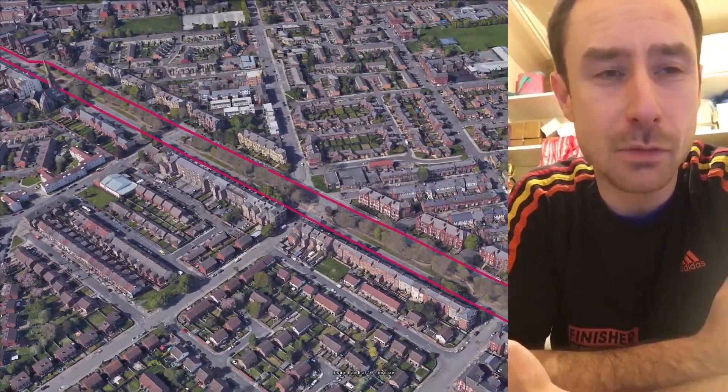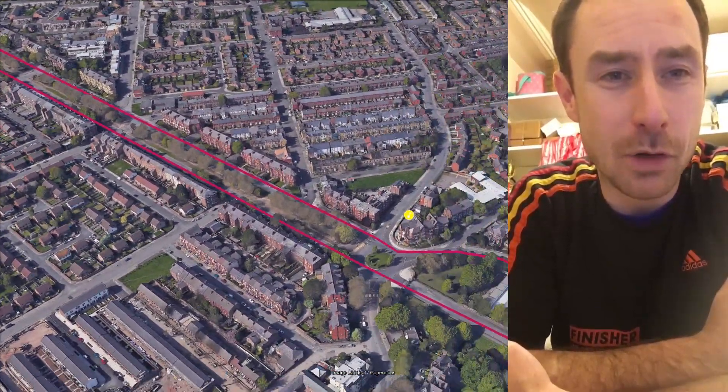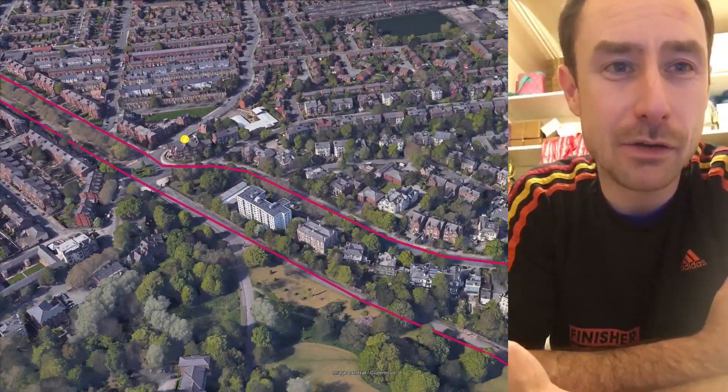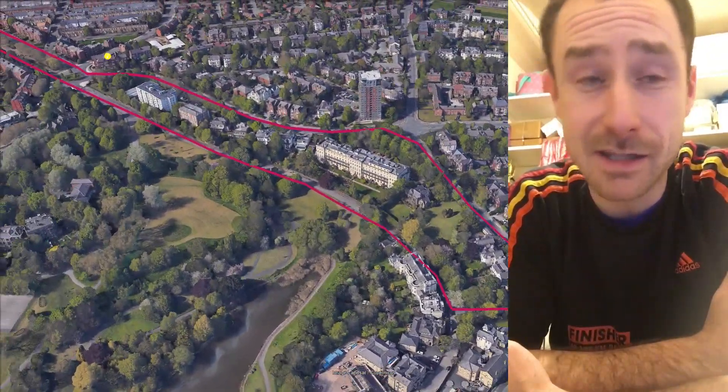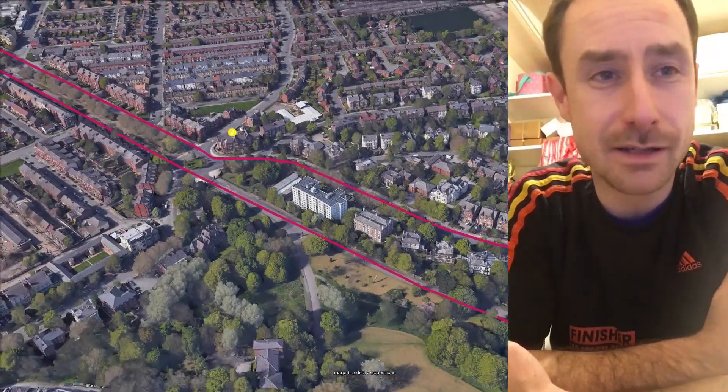There are about three or four bands on this route as well, and it's so flat. All the way down past another band onto Crocseth Road, onto Sefton Park Road. This is where the 5k turns; the 10k goes on into Sefton Park.